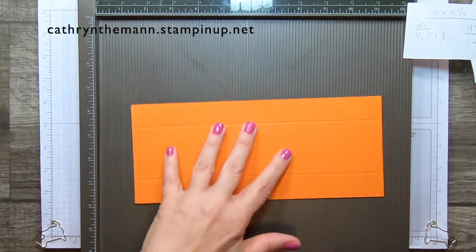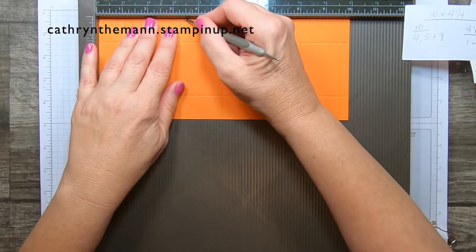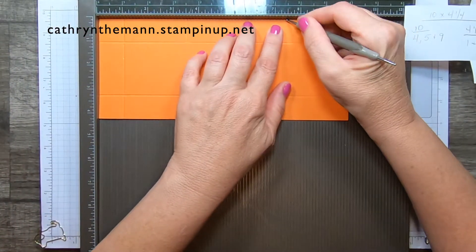Let's get started with the card stock. We need the Simply Scored and our piece of card stock that is 10 inches by 4 and a quarter. We're going to start on the 10-inch side and score at 4, 5, and 9. Then turn it to the 4 and a quarter side and score at 1 and 3 and a quarter. Turn it back to the 10-inch side and score only to the first score line at 2 and a half and 6 and a half. Then turn it 180 degrees and score at 3 and a half and 7 and a half.